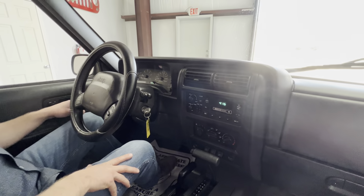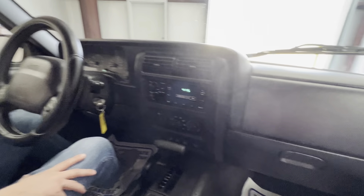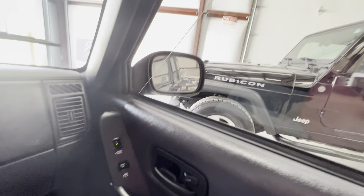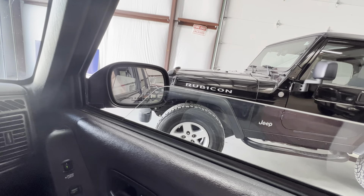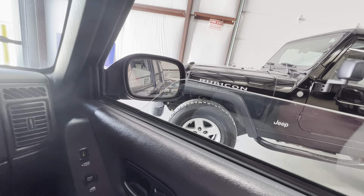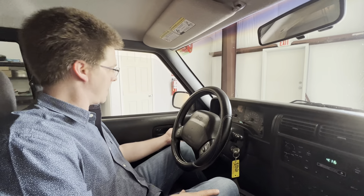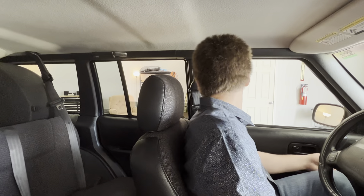Locks work sometimes. Windows — I hope they all work, we've been having issues with the windows recently. There's the passenger, and the driver. Back ones — we finally got that wiring figured out.